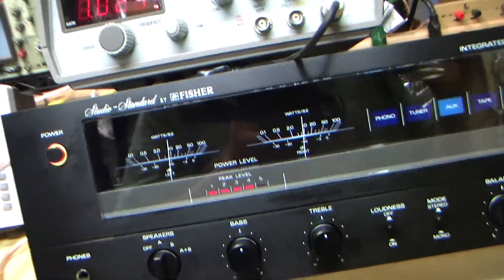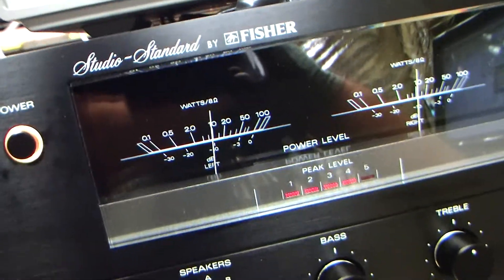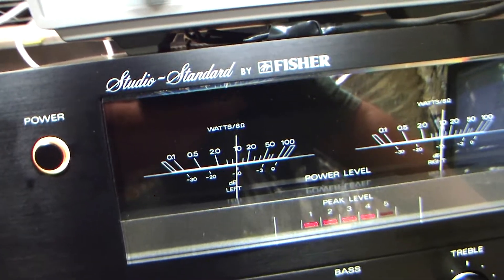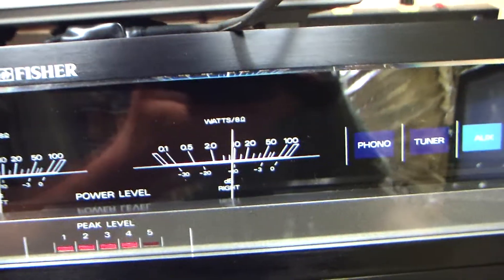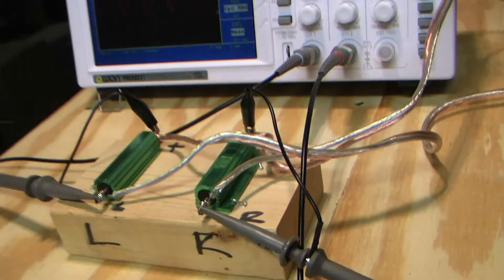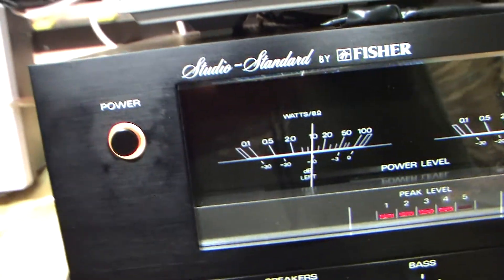These VU meters are not intended to be scientific instruments. They're just intended to show you that you have music sound and give you a rough idea where you stand. They're calibrated to make you think you're using more power than you are. But again, they're not meant to be scientific grade. They're both indicating the same, and both channels behave identically.